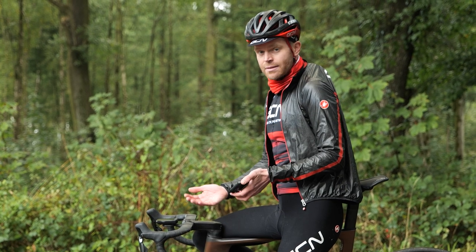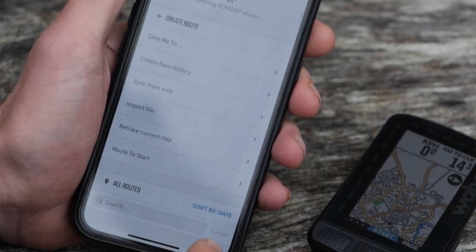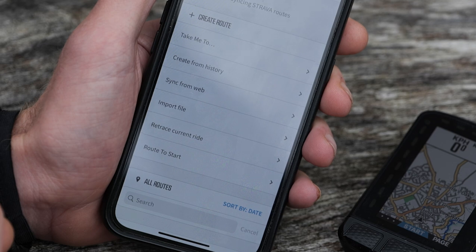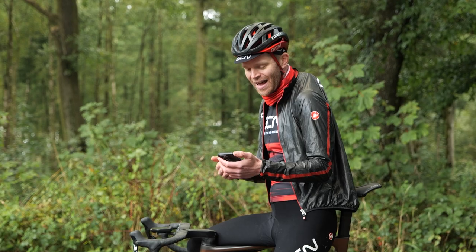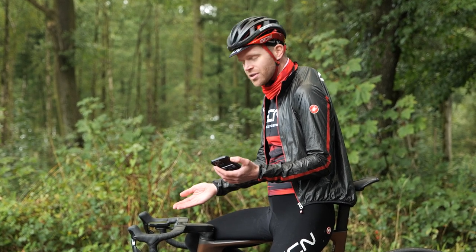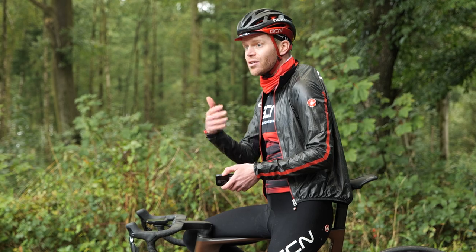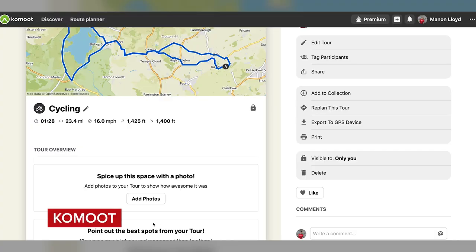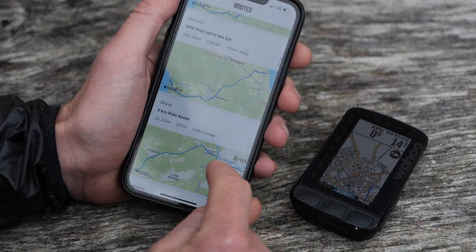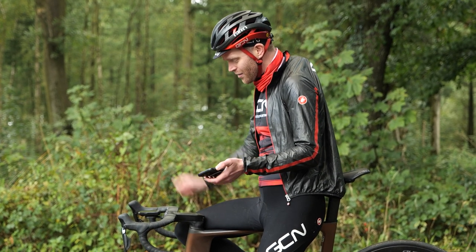One of the nicest features is just how simple it is to get routes onto the device. You can actually plot routes in the Element app itself — input a destination and it'll create a route, or retrace your ride back to where you've come from, or cut it short if you've bitten off more than you can chew. You can put GPX files into the app and transfer them onto the device really easily — if they've been emailed or WhatsApp'd to you, you can just open them in the Element app. Or you can create routes on apps like Komoot, and if your Komoot account is paired with the Element app, routes you create will automatically appear and sync over to the device at the click of a button.